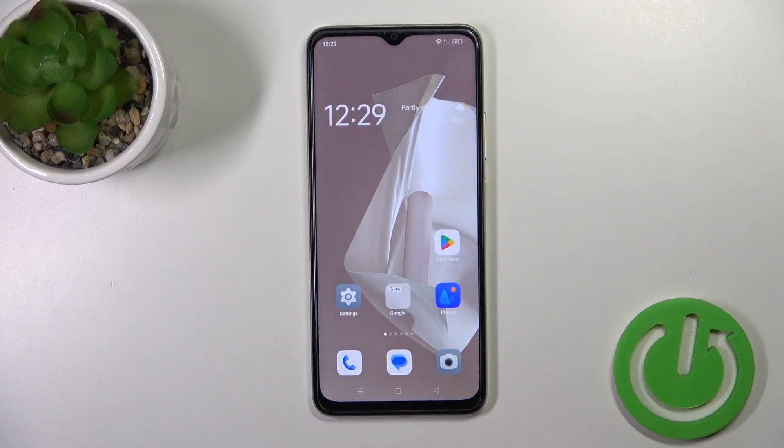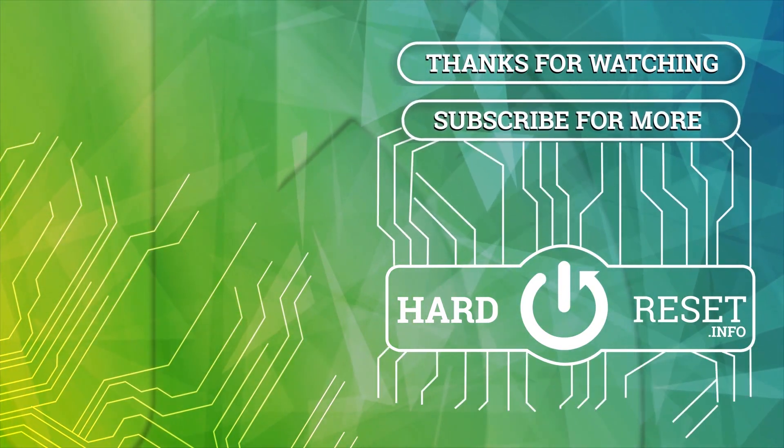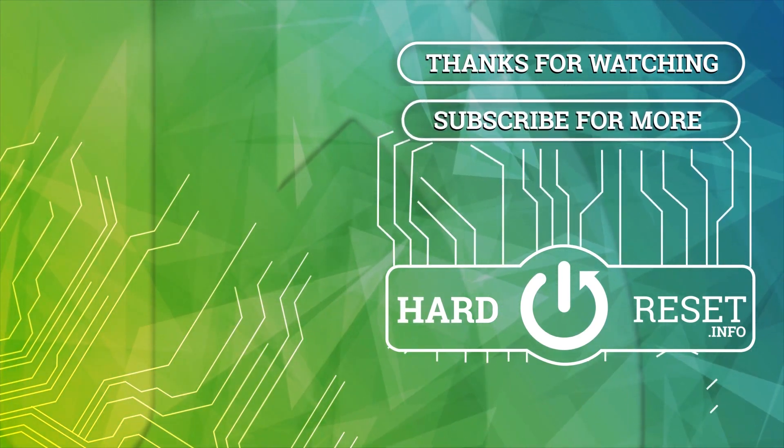Thank you for watching and if you like this video, leave thumbs up and subscribe. I'll see you next time.